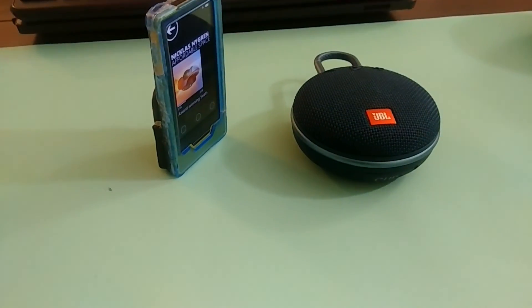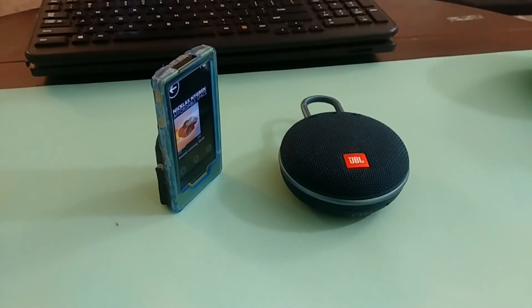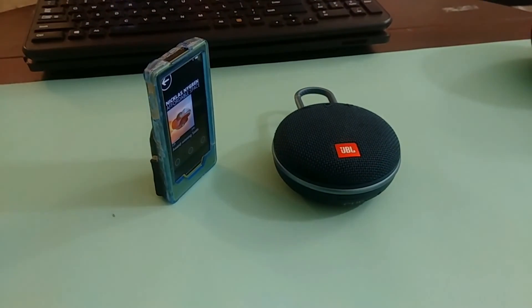This is my big chungus Zune HD, and it does Bluetooth. This is nice. There we go.